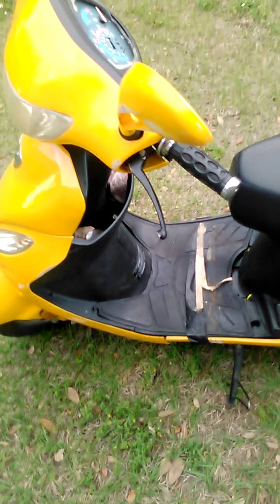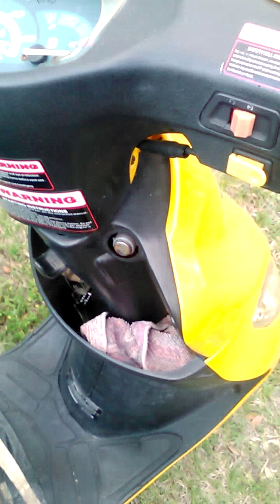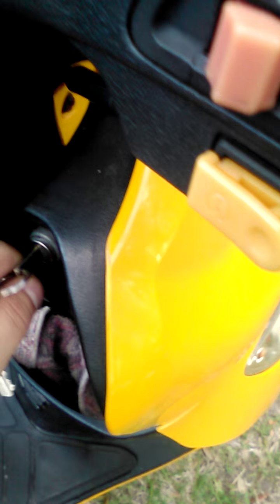What's up guys, Flyers Fan here doing a video for my second channel. I'm gonna give you guys a quick look at my Gator 50 50cc moped motor scooter. It's not a bad ride. The top speed on it, I believe, would be in between 35 to 40 miles an hour depending on your weight. At 220 pounds it goes about 35.